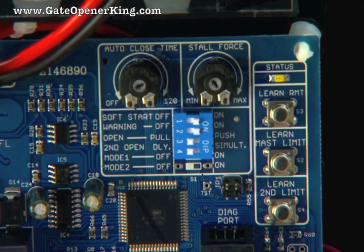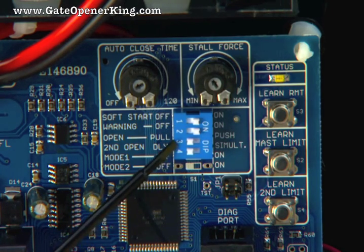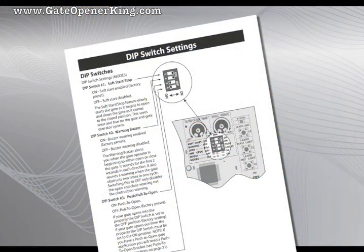The DIP switches on the control board allow you to customize how the system functions. Switches 1 and 2 are optional, where switches 3 and 4 must be set to match the specific gate application. Refer to the installation manual for details.